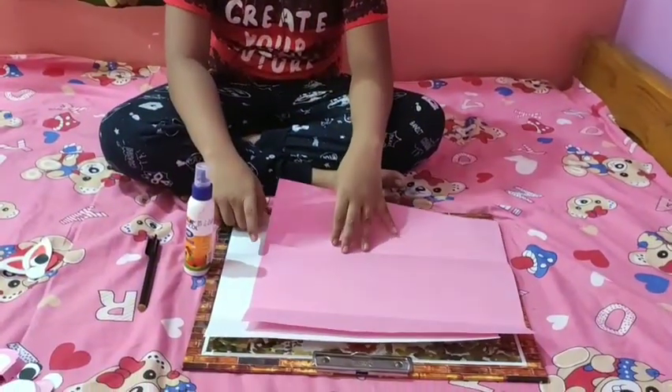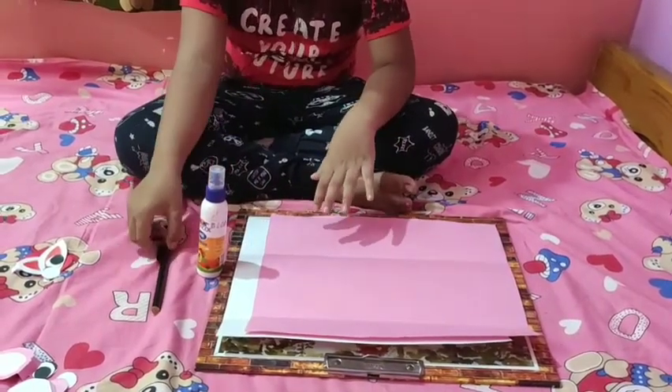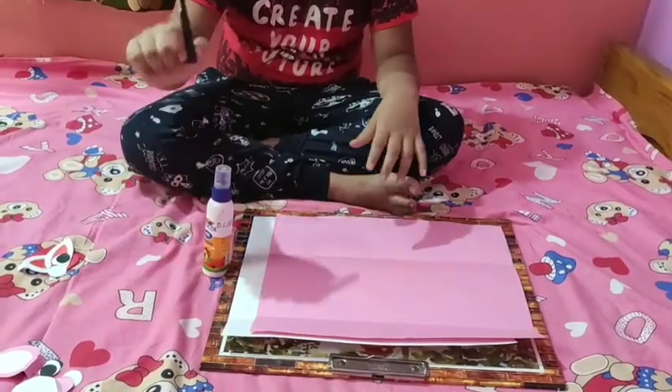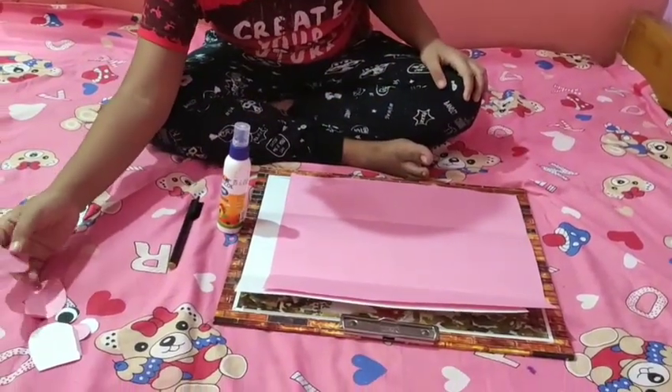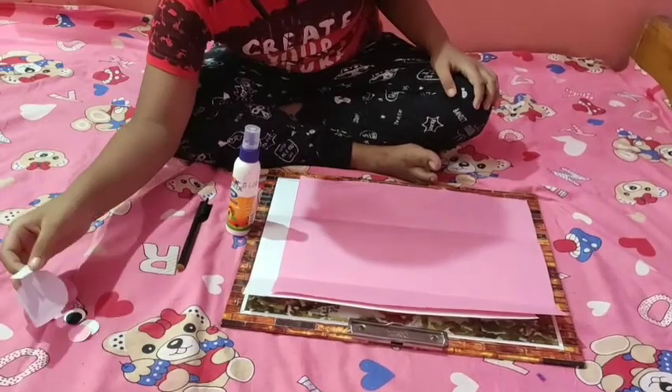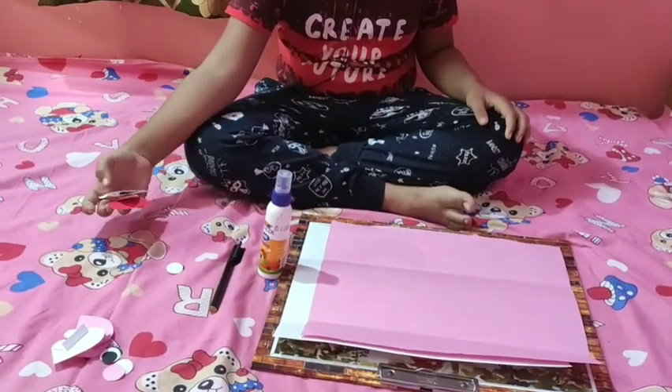I will use a pink colored paper, a white colored paper, a glue, a black sketch pen, and to make the ears, nose, eyes and teeth — today I have cut from paper.